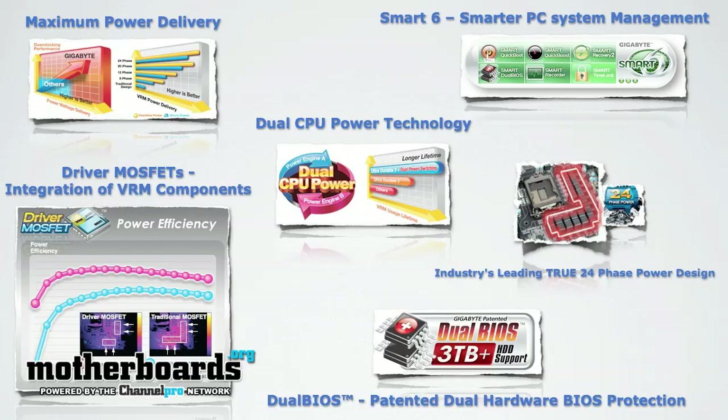Now that we've seen how the motherboard is laid out and the generic features of this motherboard, let's take a look at some of the features that are very specific to the Gigabyte P67A-UD7. Now that we've seen all the features and all the specifications for the board, let's now check out the performance.